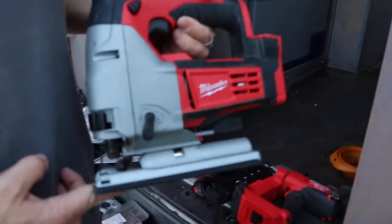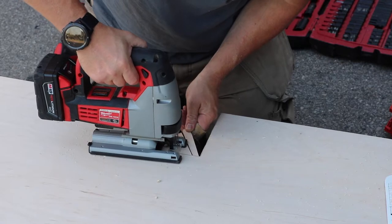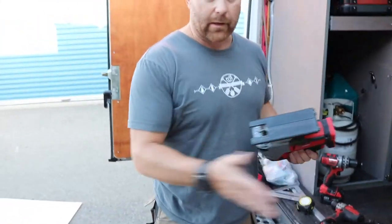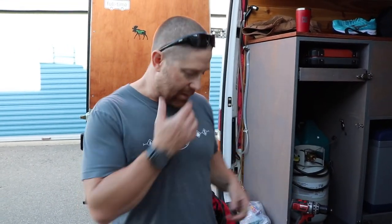To do finer cuts and more detailed things, a jigsaw. Get whatever blade you need for whatever job you need — wood blade for wood, metal blade for metal, etc.